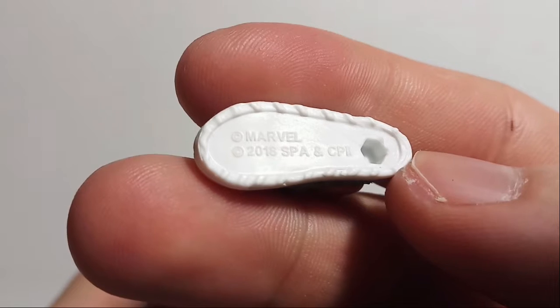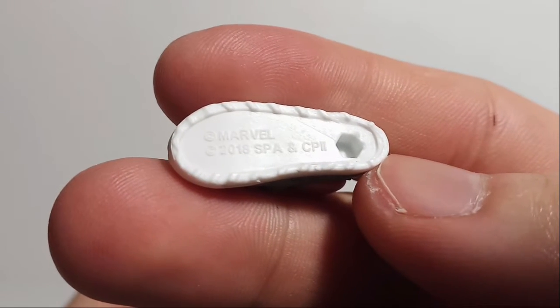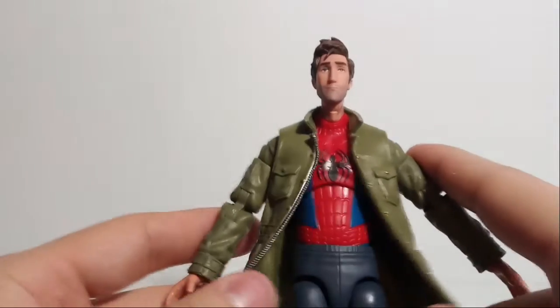So there's the figure, and on the bottom of the foot, they reused this. Freaking Hasbro. It says 2018 — Marvel 2018. Why does it say 2018? This is why I don't like Hasbro. They don't even change the date on the bottom of a foot that came out in 2021. Stupid Hasbro.